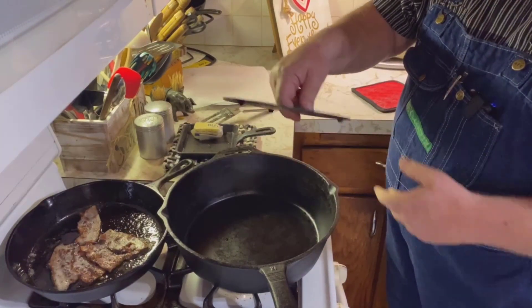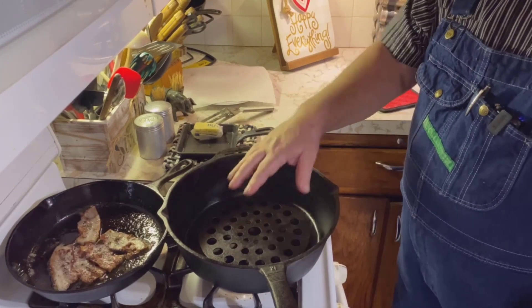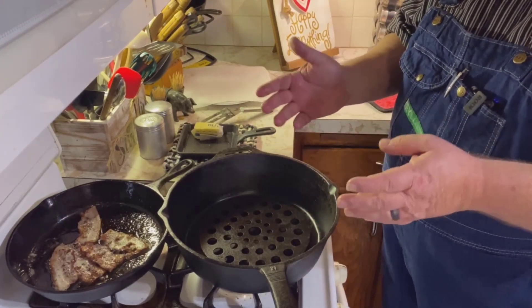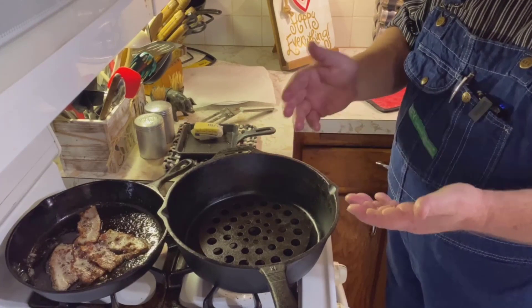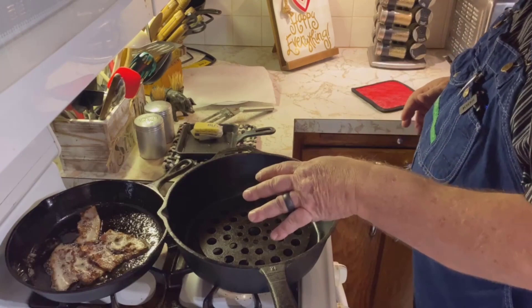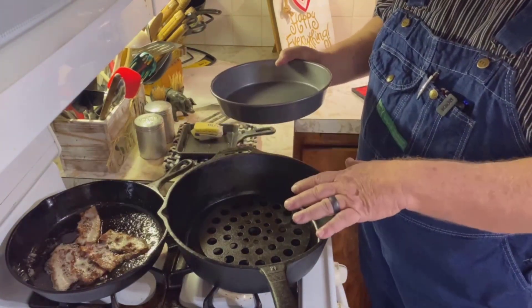You could take this trivet and place it in the bottom of your cast iron skillet. You can use this for several different things — like if you were making a meatloaf or had a roast in there and wanted the meat to be elevated above the fat or juices that drain out.